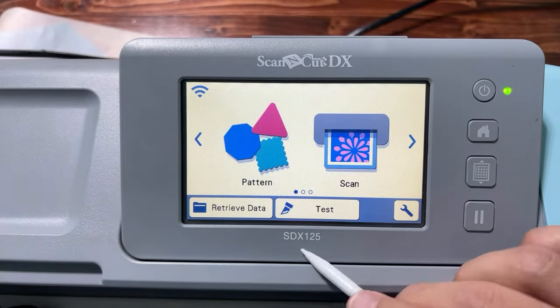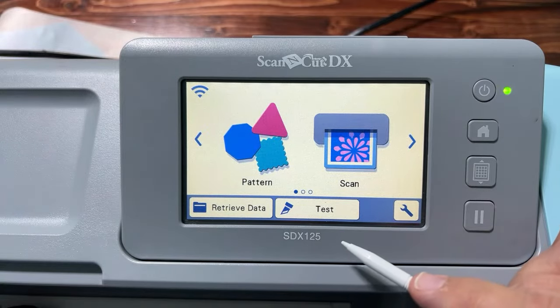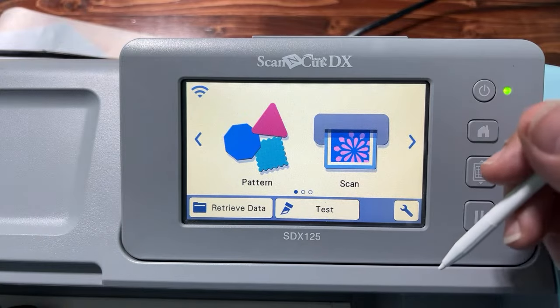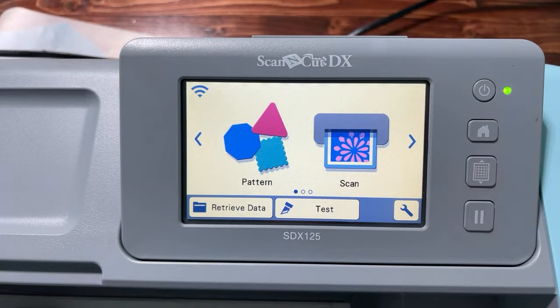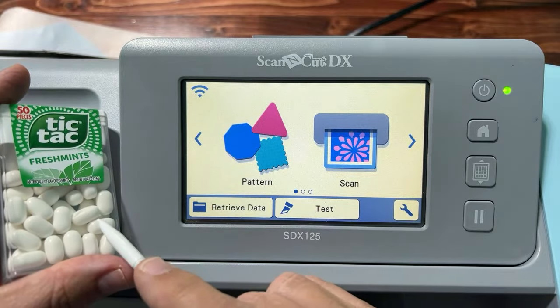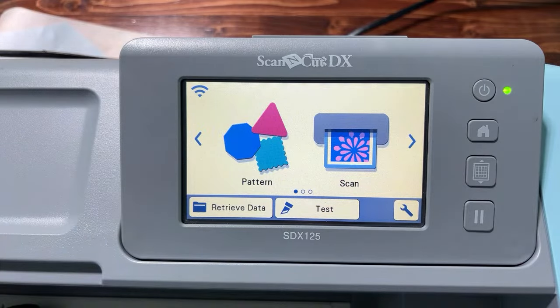I'm using the ScanNCut STX 125. If you don't already have a ScanNCut, please use my Amazon affiliate link in the description. I also put a link to how to get tic-tacs in bulk — a case of tic-tacs is way cheaper than you can get them at the checkout counter impulse display.